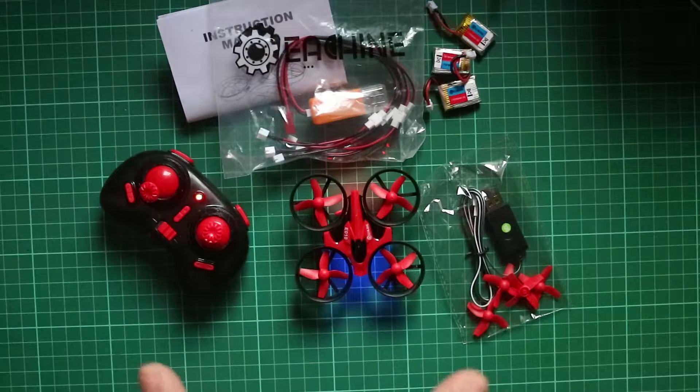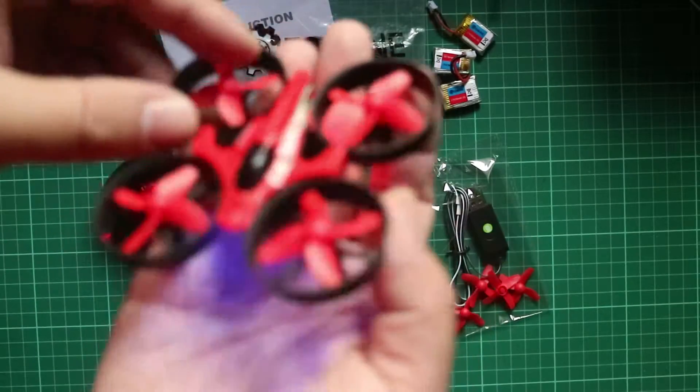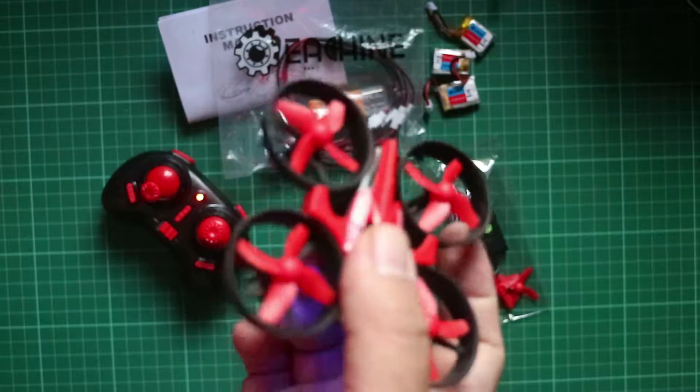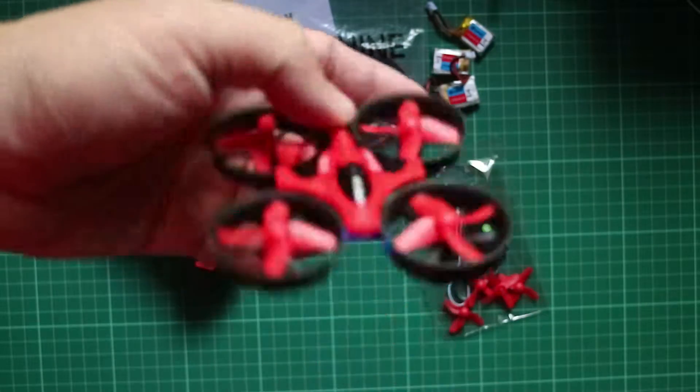It is a great day today, and we will try out the E-Sheen E010 outdoors first. It's a little bit windy, so we'll see how it fares against the wind. It's very light — just a couple of grams — but let's see how it holds up against some very strong gusts.